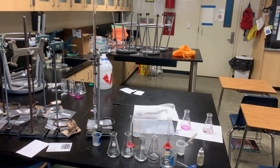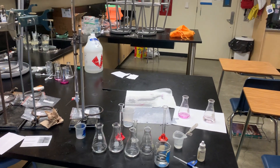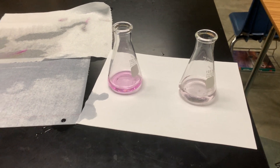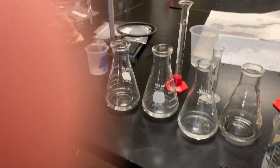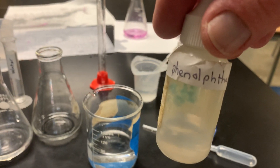This is a quick titration demonstration. The objective is to reach a light pink color. I have three flasks ready to go, each containing exactly 10 milliliters of acid and 10 milliliters of water, and I've added two drops of phenolphthalein to each.